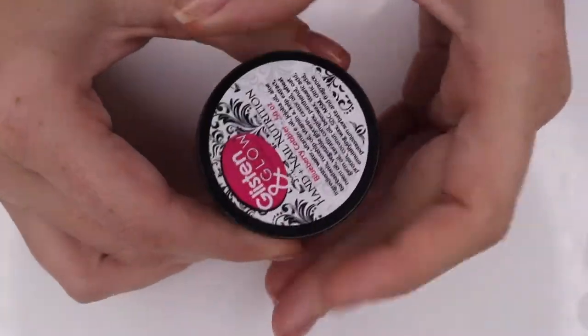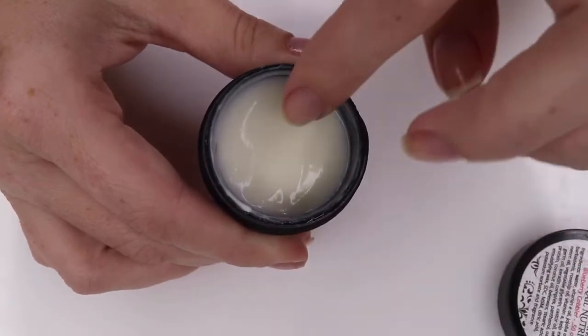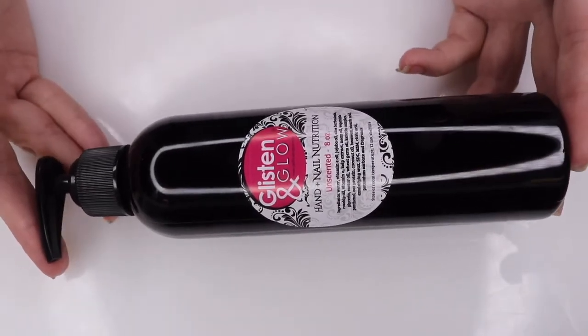Another really great product for hand and nail health is the Glistening Glow hand and nail nutrition cream. I'm going to show you the two ounce size — this also comes in a much larger size which I think is better bang for your buck. Right now I'm really loving the Blueberry Cobbler scent. A little bit of this cream goes a really long way, and I apply it to my hands three times a day. It really helps with dryness and overall hand health.